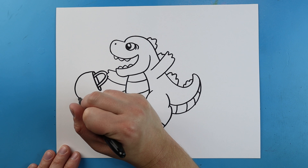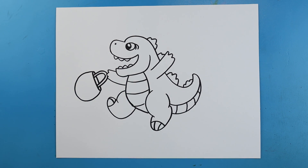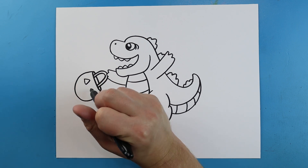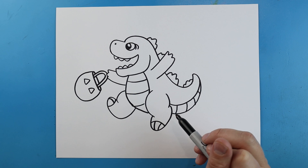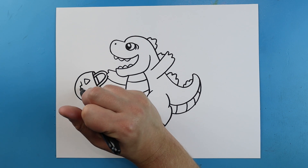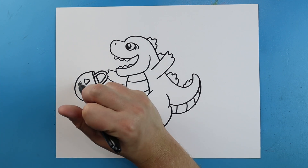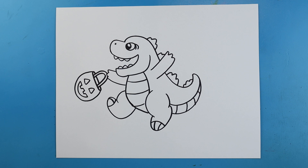Starting here we're going to make a nice big curved line like this, and on here I'm going to make two triangles for some eyes. Then I'll draw a little line that comes across and we'll put a couple little squares on here for some teeth, with a nice big smiley face for the mouth. So it's got like a little pumpkin candy holder.